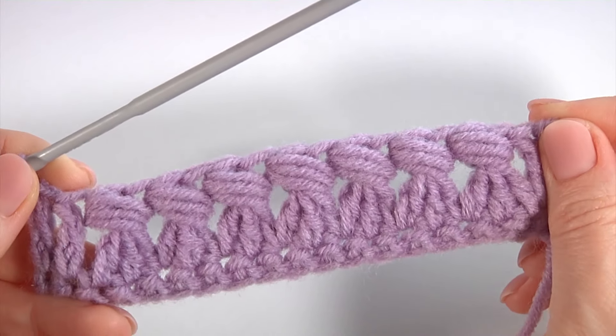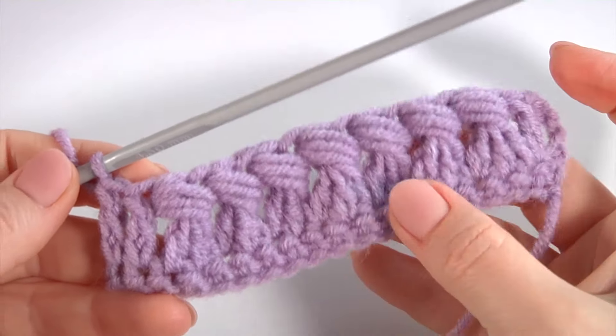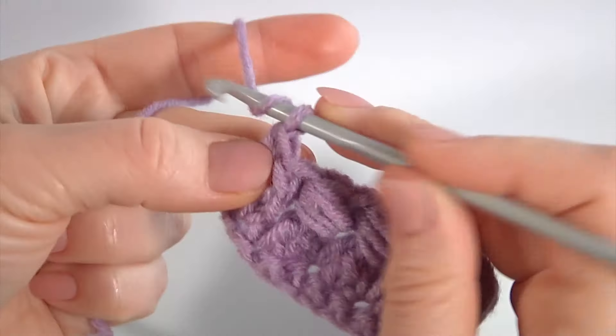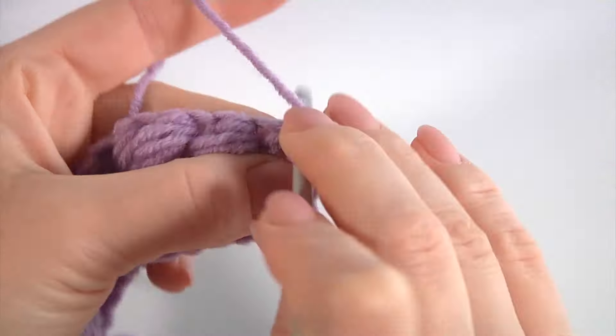Then I'm going to work a row of single crochet stitches. Make a chain, turn the work, and make single crochet into each chain stitch and single crochet into each stitch of the previous row. I work with both loops. Keep working in this way till the end of this row, then I will show you how to complete it.